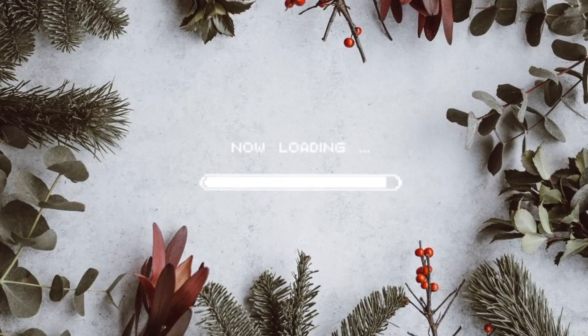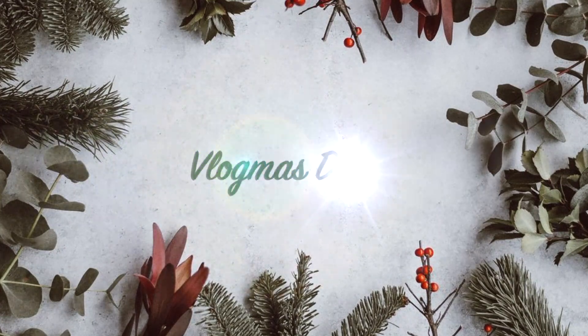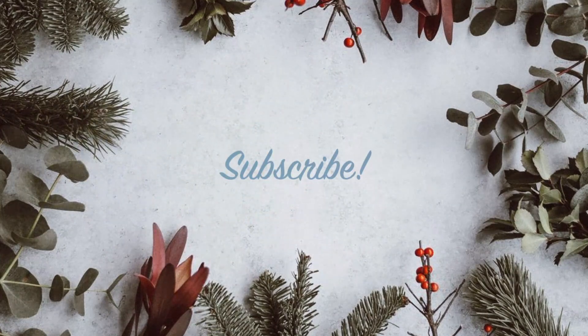Hello everyone and welcome back to my channel. Today's video I'm going to be sharing with you guys my favorite little holiday look. So make sure you hit that like button to share some support, subscribe to my channel to see the rest of my Vlogmas, and let's get into the video.